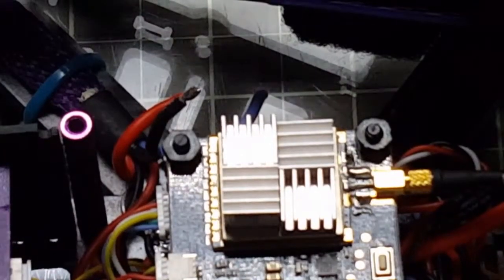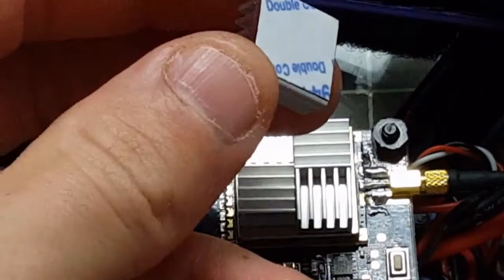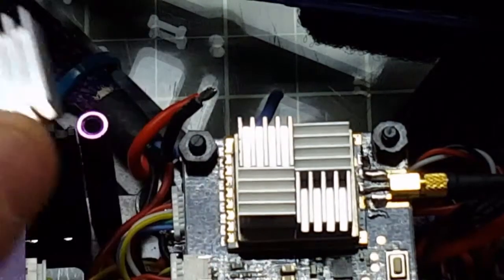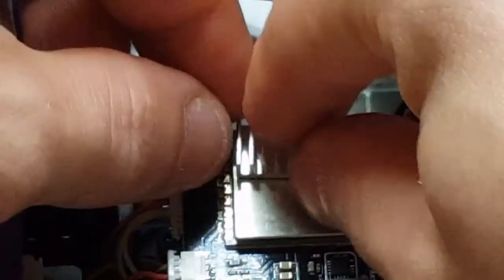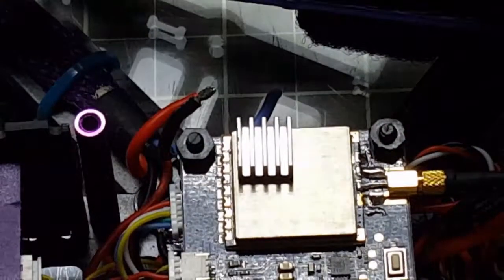These are just peel and stick, and they do have the adhesive on it — just a little film — and they'll stick right on. Let's test it out. Just a little bit of pressure and they do stick on there pretty good.